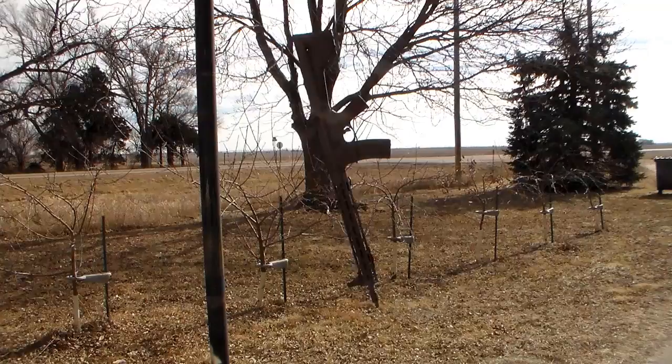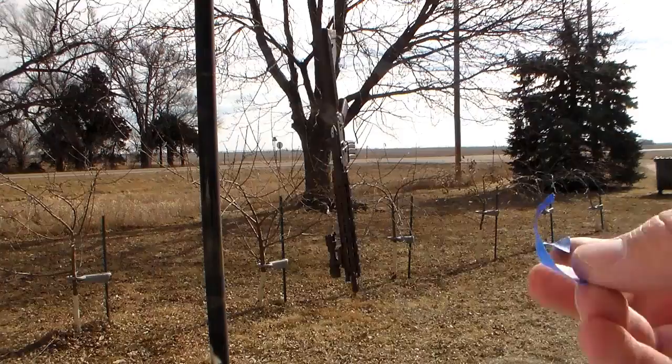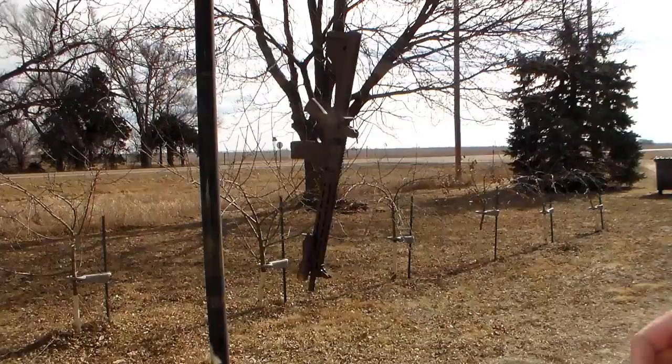Now that the first coat has dried a bit, I'm going to put some tape on there — just random tearings of tape to create my pattern. I'll put this on and then put the next coat of paint on.